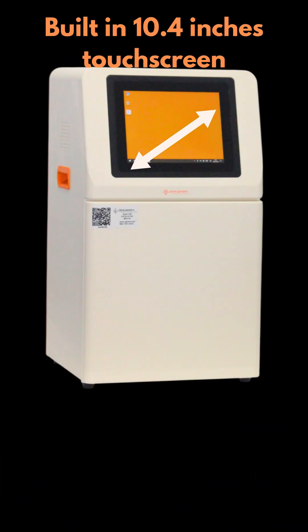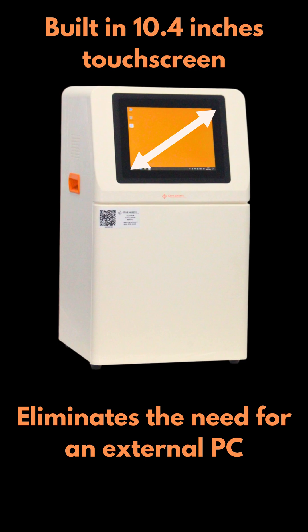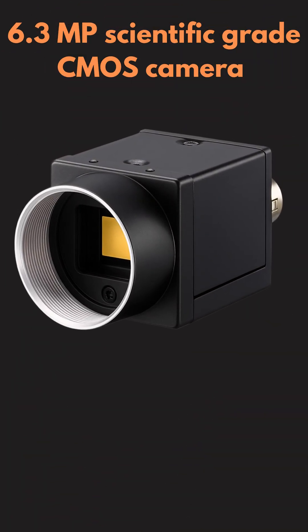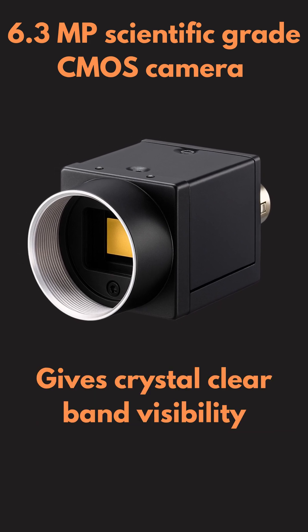Built-in 10.4 inch touchscreen, which eliminates the need of an external PC — just touch and go. A 6.3 megapixel scientific-grade CMOS camera for crystal-clear band visibility.